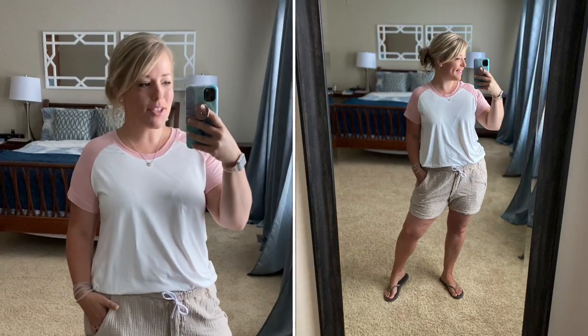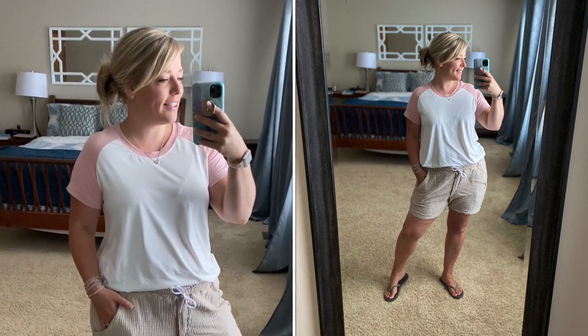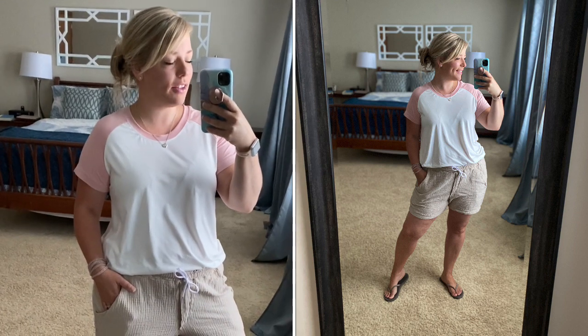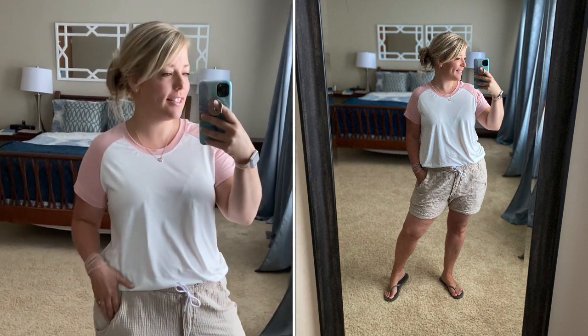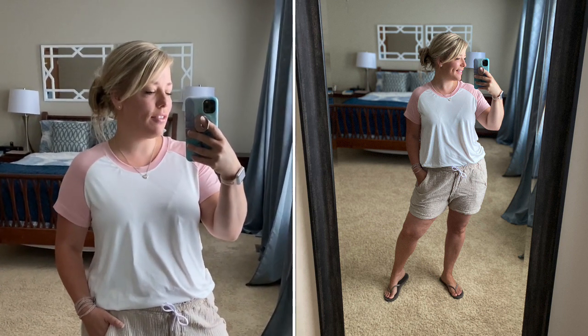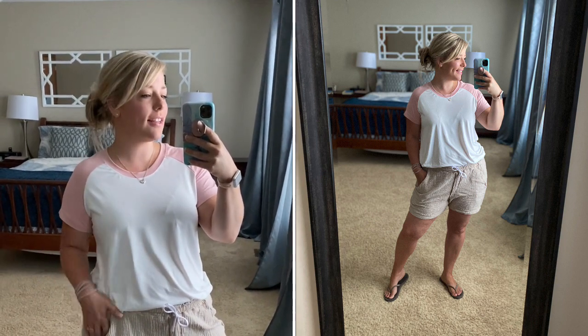Hi! I just wanted to show off the Rockford Raglan today and in fact all of the Love Notions raglans. Love Notions has a whole collection of raglans and I just wanted to talk about how great this pattern is, all of the options that it has, and all of the many ways that it can be used.